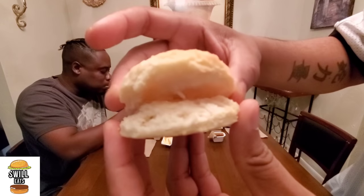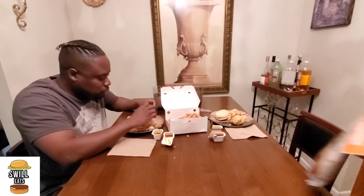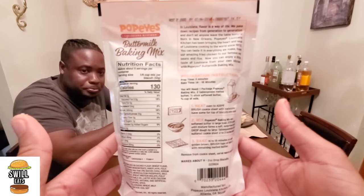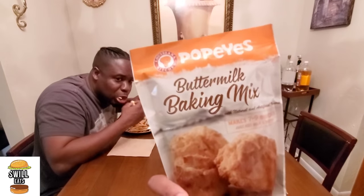Popeyes has got the best tenders — whatever they do to them, we'll just buy and try. The biscuit is calling my name. Throw a couple fries in my mouth before I eat it. These biscuits are dangerous — you do need some water, they're very dry. Oh, speaking of Popeyes biscuits — I picked this up at the store: the Popeyes buttermilk baking mix. If you want to make those Popeyes biscuits at home, you can now.